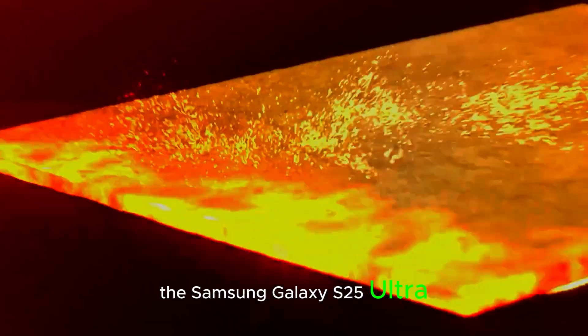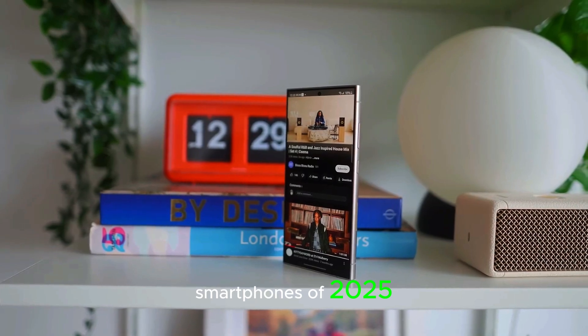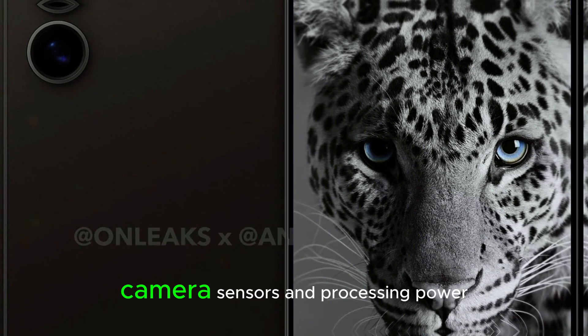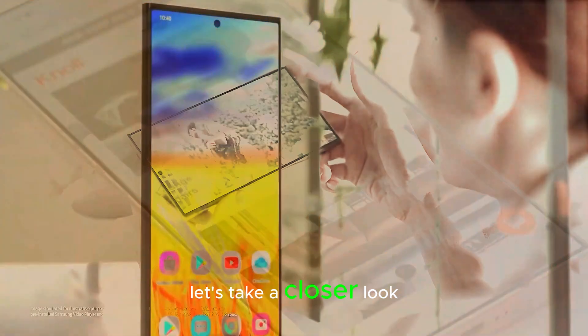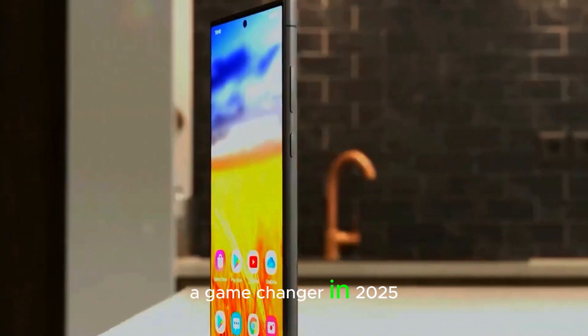The Samsung Galaxy S25 Ultra is shaping up to be one of the most exciting smartphones of 2025, particularly due to its innovative camera and performance features. With significant improvements in AI technology, camera sensors, and processing power, the S25 Ultra is expected to redefine smartphone photography. Let's take a closer look at the key upgrades in its camera and performance that are set to make it a game-changer in 2025.